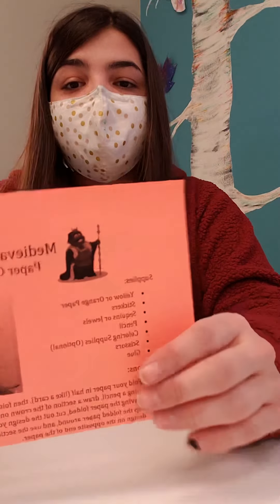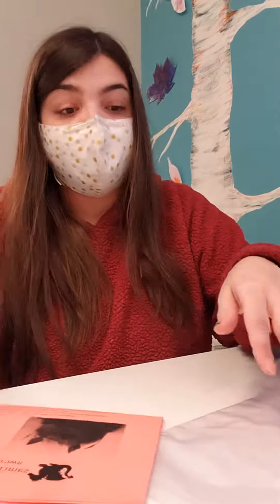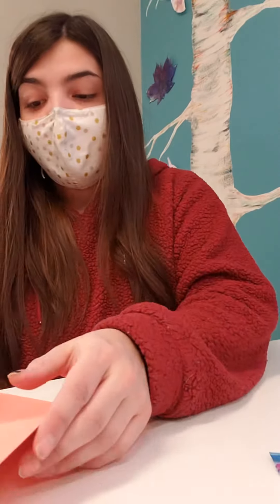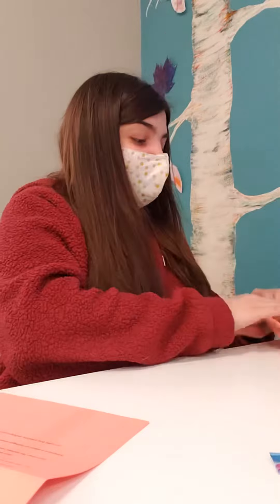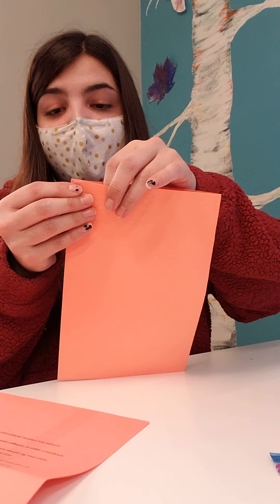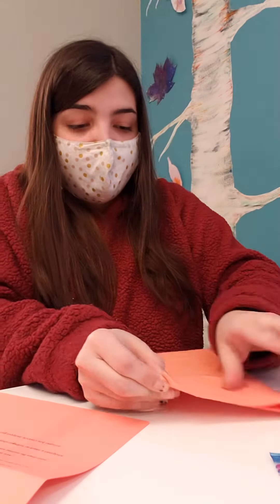Now that we've got all our supplies, we'll look over the instructions and see what we do first. First thing: make sure you've got all the supplies on that supply list — everything should be there minus the scissors. So step one says we're gonna fold the paper in half like a card. The paper should already come folded in half. You can straighten up that folding if you want, make it a little straighter.